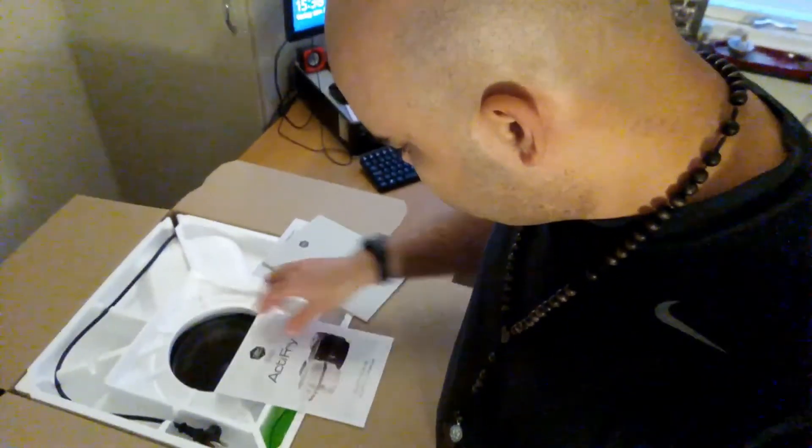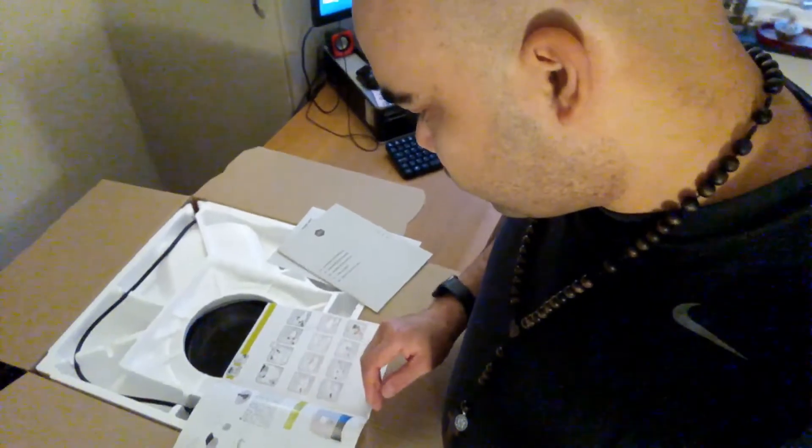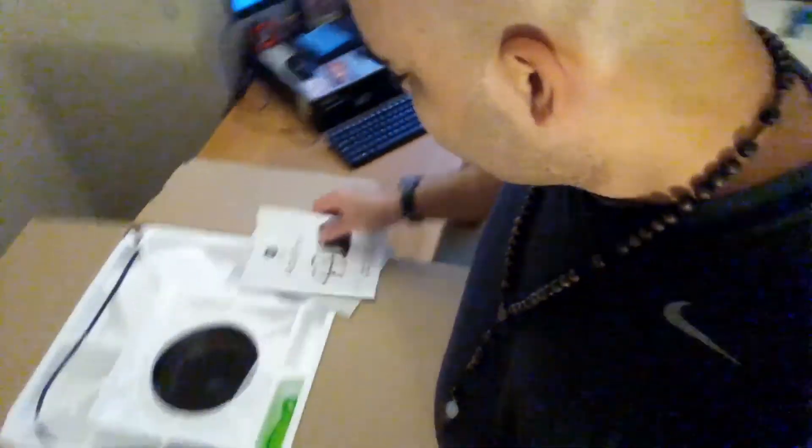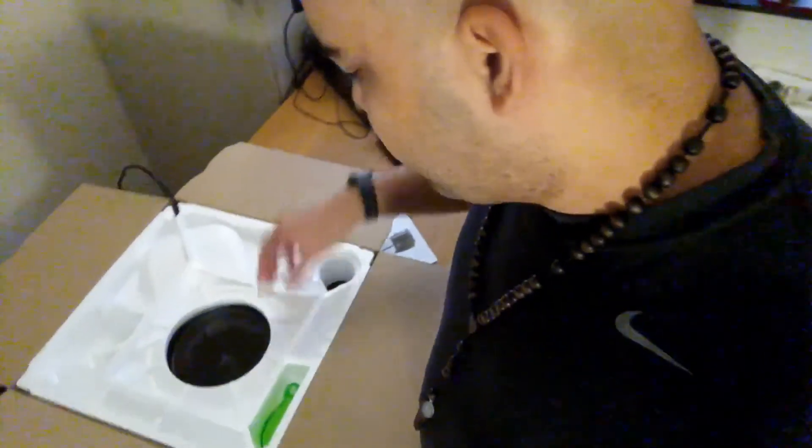What the hell is this? How to put it together — that's good. I'm going to save this. I know I'm a man, but sometimes you have to save stuff.